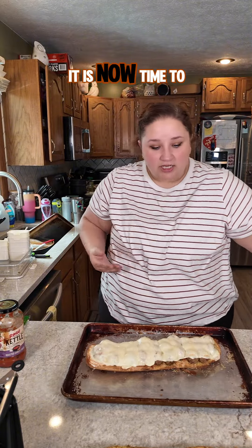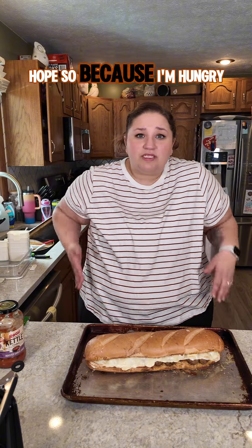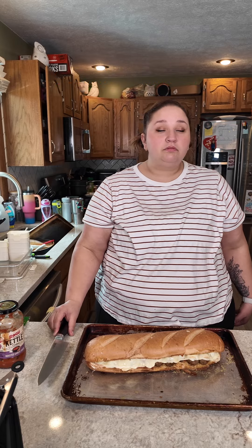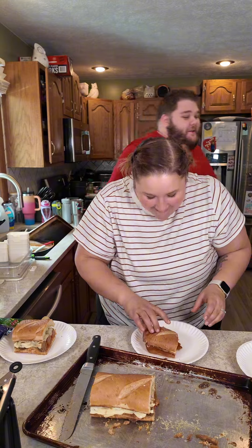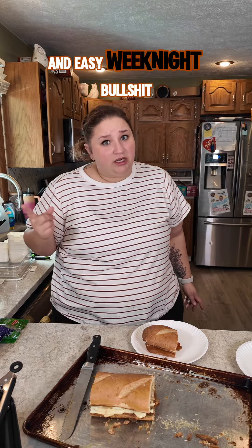She's melted. It is now time to assemble the meatball sub. We're done. And I know what you're thinking — is it even good? I sure as hell hope so because I am hungry. Matthew, can you come cut my sub? Please, it's hot and I don't want to. Of course it's good — I made it. Follow along for more aggressive tutorials and easy weeknight bullshit.